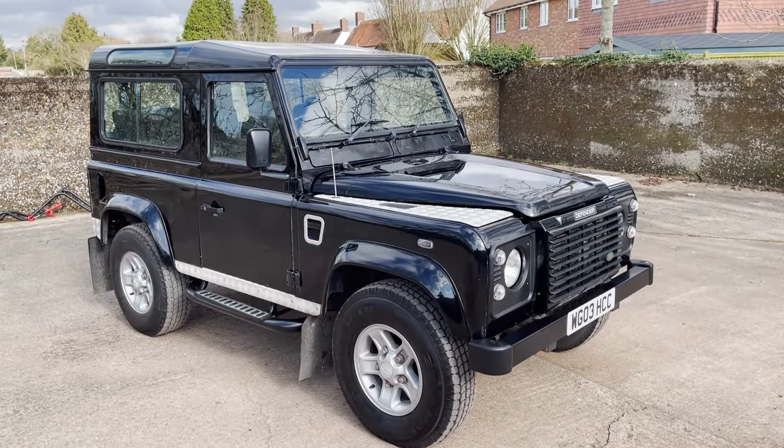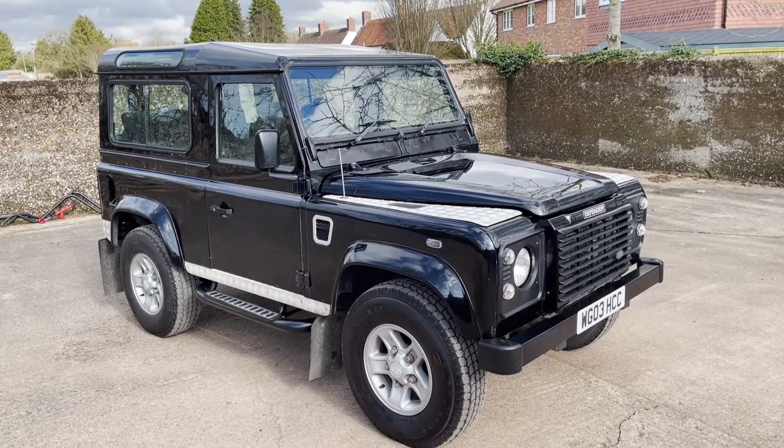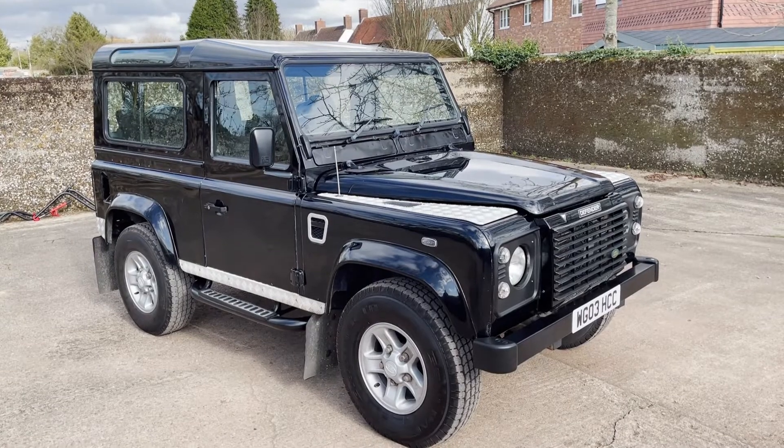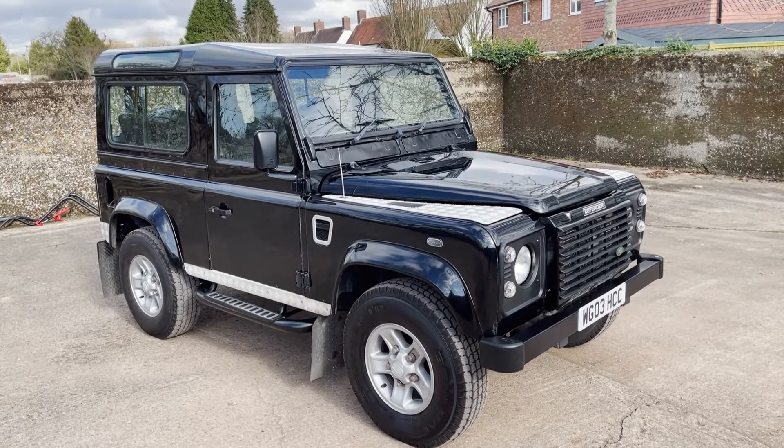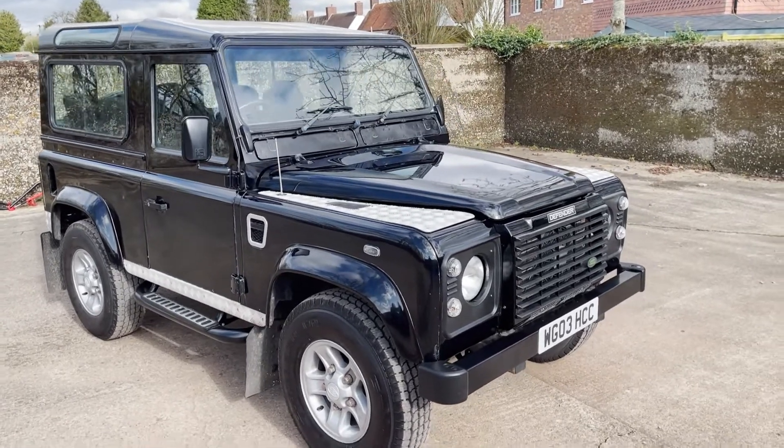Okay, let's take a walk around this 2003 Land Rover Defender 90 TD5 XS station wagon six seater, finished in Java Black. Usual XS specification — actually quite standard spec on this one.